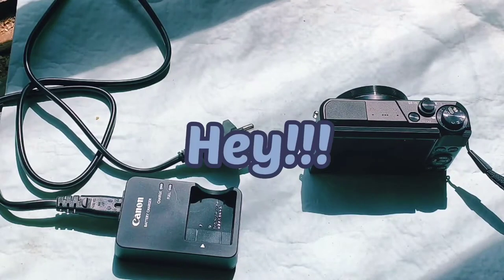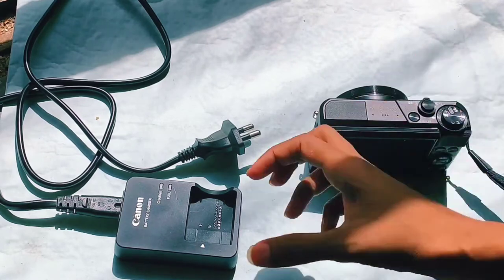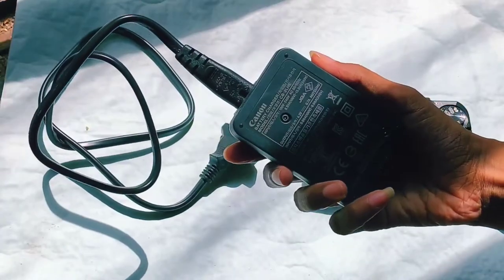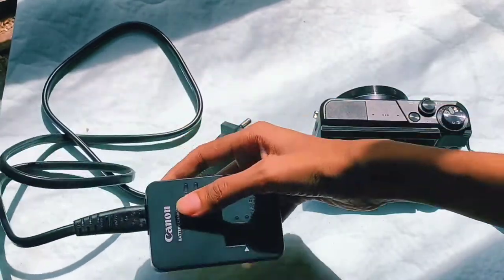Hey everyone, in this video I'll be sharing with you how you can charge your Canon G7X Mark II camera's battery using the battery charger they provide. This is how the battery charger looks.